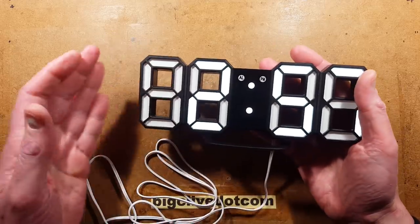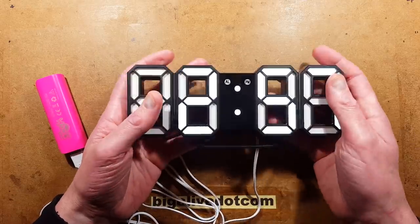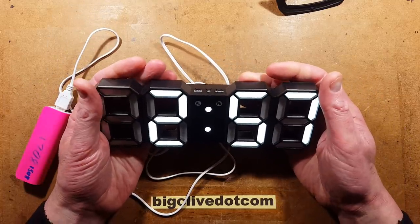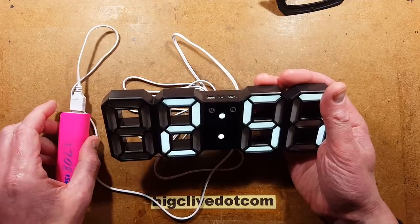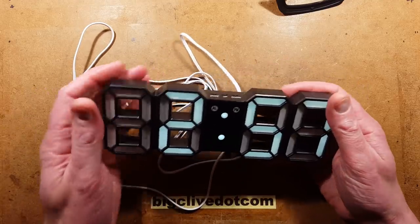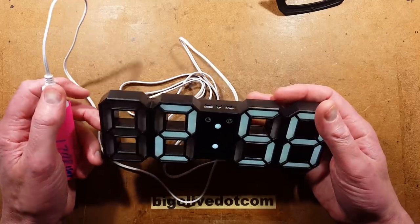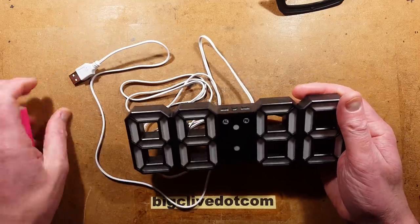It's only going to cost a couple of pounds or dollars per year to run. I've made a separate video on how to set this and use all the functions. It does have a lithium CR2032 button cell to back up the time, and a stand that you can use vertically or hook to the wall. The current consumption measured at full intensity is 100 milliamps at five volts — half a watt. At medium setting it's 65 milliamps, and at low it's 22 milliamps. A small power bank will run this for many hours, so you could use it for outdoor events or even posh camping.